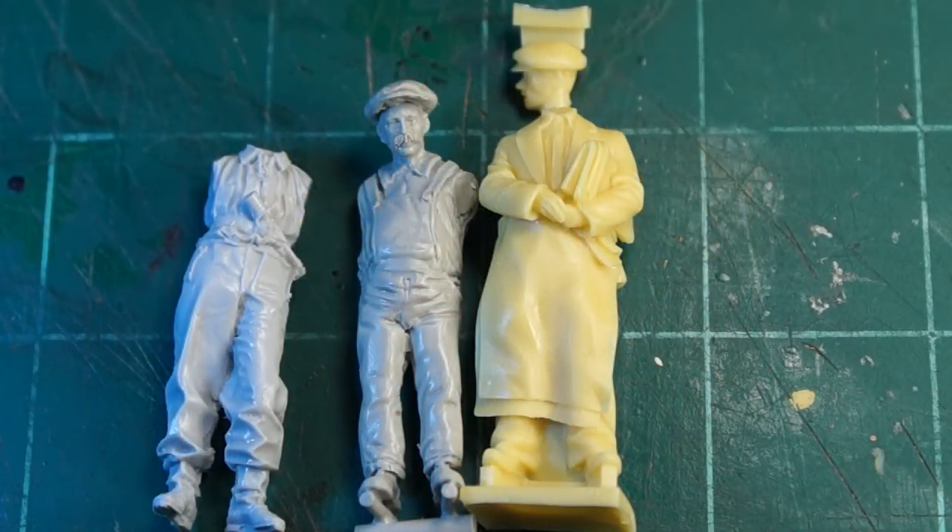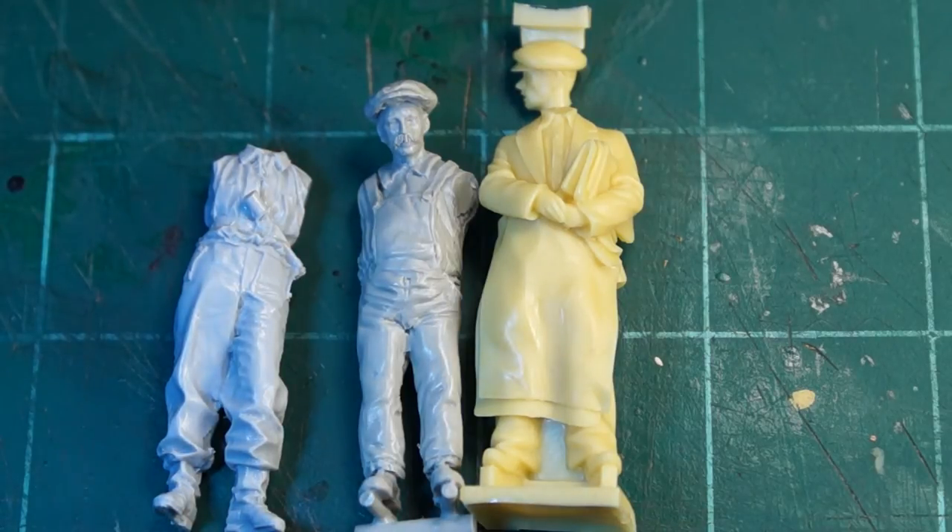I was initially concerned that they seemed a bit more like 1:32nd versus 1:35th. What I've done here is a comparison — from left working right, I have an Alpine figure, the MK35, and then a Verlinden. I would say the Verlinden looks the most 1:32nd, and I would think these MK35s really are a bit big for 1:35th. You could go either way with it, but if I had to say, I would judge them a little on the large side.